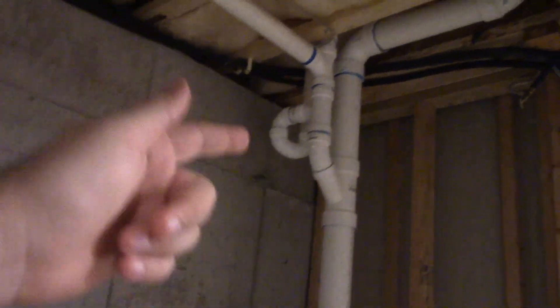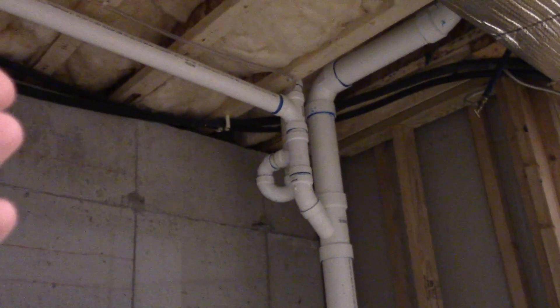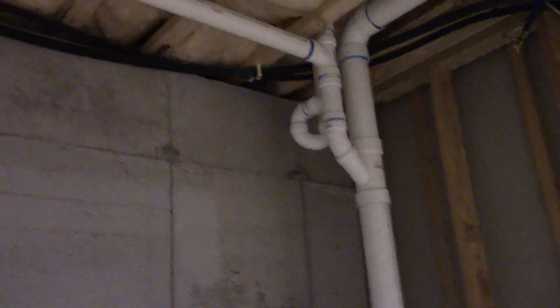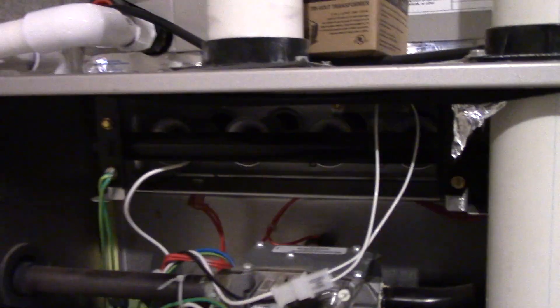The condensate pump pumps into the house drain up there instead of outside, because if you make the condensate go outside and it gets too cold, then there could be an ice dam in the tube, and then the water's going to overflow in there. So it's not a good idea to have that.